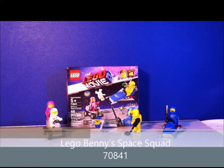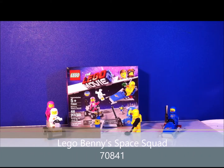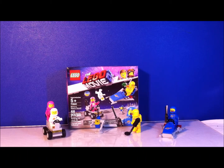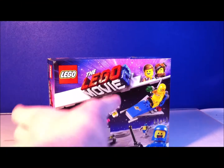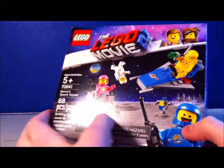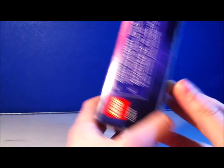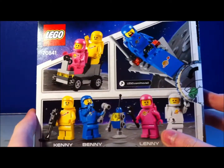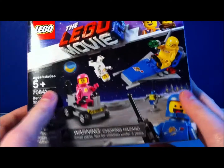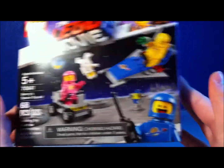Hey guys, RLL Bricks back with another video. And as you can see, it is the Lego Movie 2, Benny's Space Squad. So let's get right into it — here we have the box. This is a tiny little $10 set box, and it is a really good, cool box too. Not much detail. I always like it when they do these; it's easier to open. But it is Benny's Space Squad for $10.